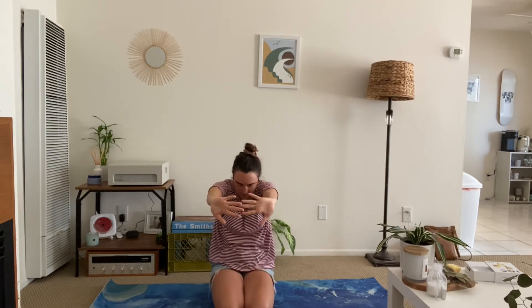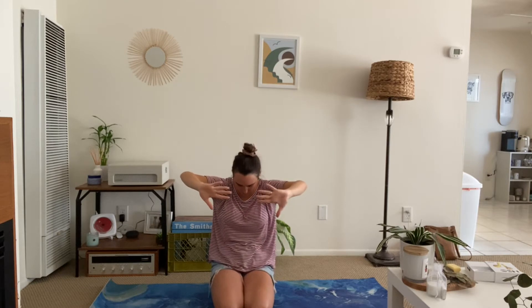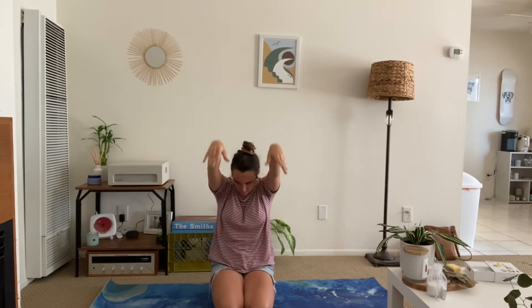Two more times just like that. Inhale, reach up. Exhale, back bend. Round. And push. Last one — inhale, reach up. Exhale, back bend. Round the spine and push away. Gently rest your arms at your sides and roll the shoulders back and down once more.